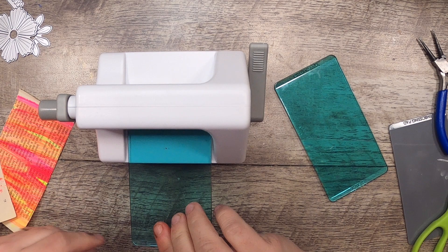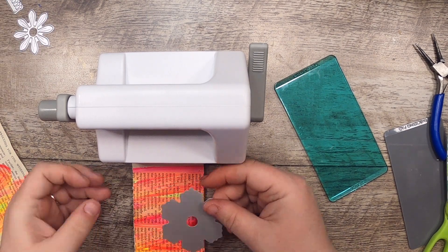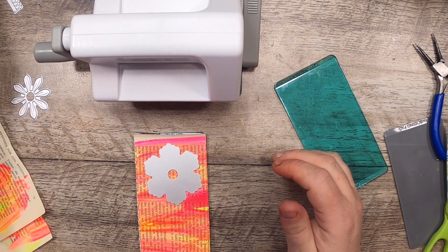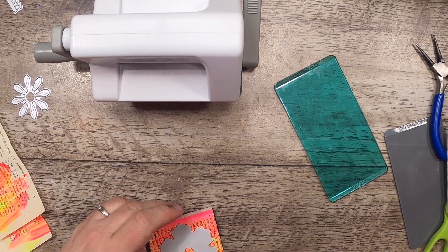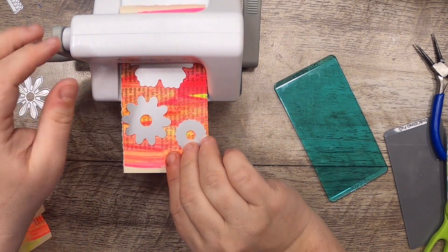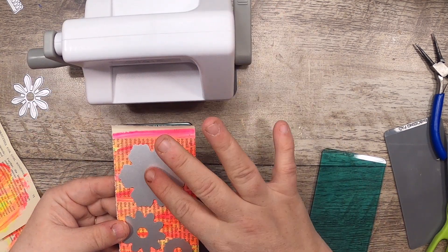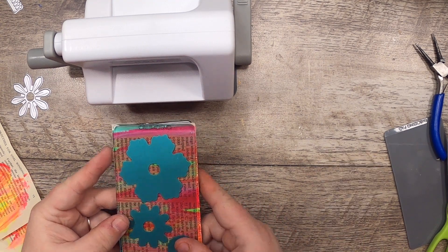Okay, so now we take the Sizzix Sidekick die cutting machine. I haven't used this one before. The only thing I'm not so happy about is it doesn't have a magnet — I'm a real big fan of the magnetic board on my other machine. This can go here, and this here, and we might even get one more on. Okay, let's see if I know how to do this — it's my first time, so I'm giving myself a challenge. You have to put this one on top, they go between the two plates.